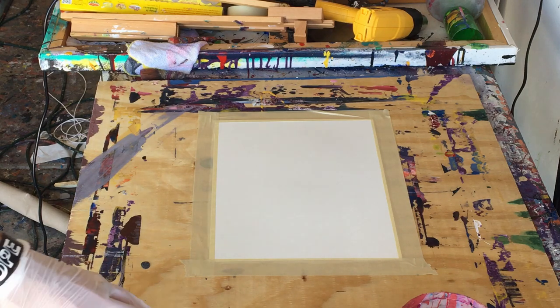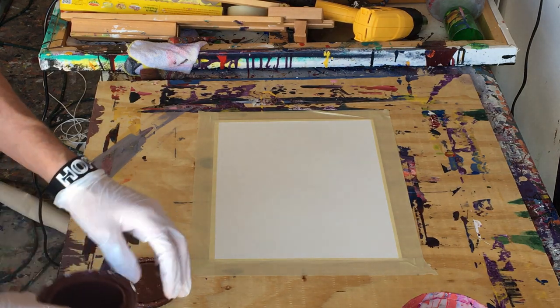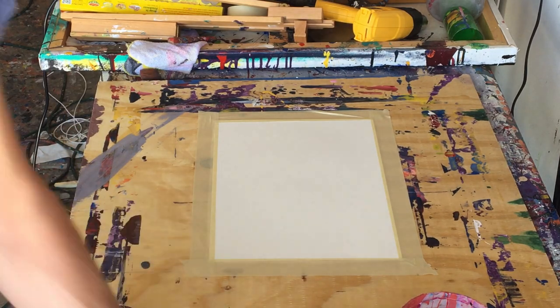Hey everyone, Cody here, and today we're going to be making a mini Rothko-type painting. We're going to use orange and brown, so let me show you those.